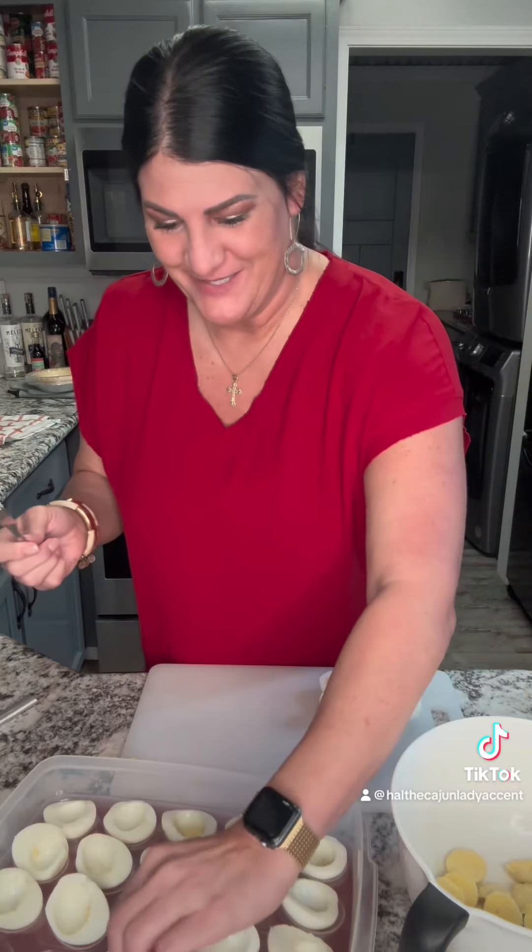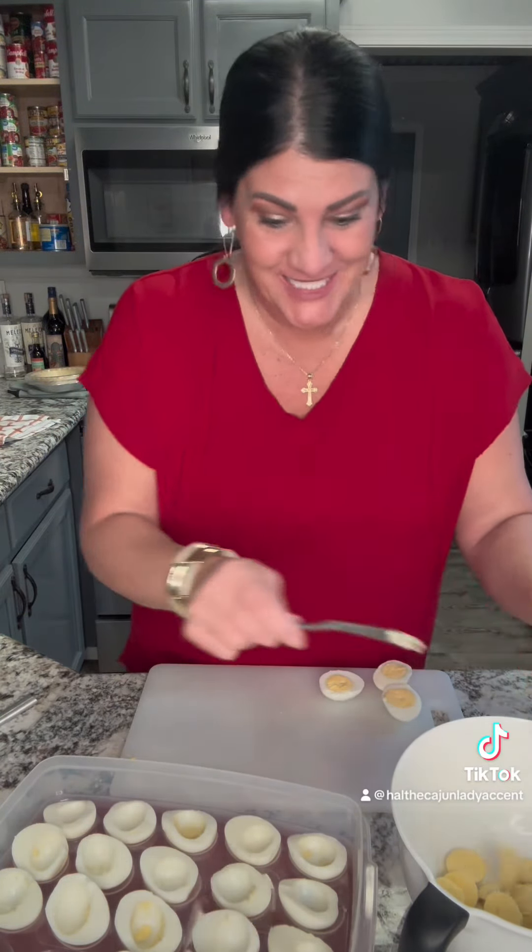First, boil you some eggs. Peel them eggs, slice them in half, get all the yolk out. Only thing is, today I'm doing these deviled eggs with a little twist. Let me show you.